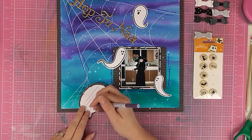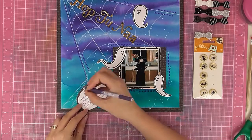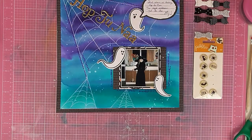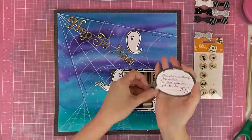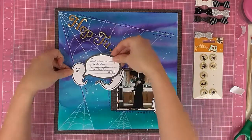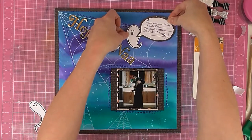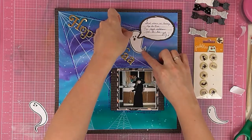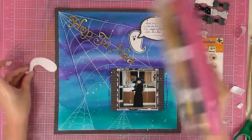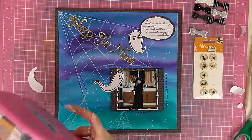I've grabbed these little ghosts that are from the kit as well, and I'm writing the start of the Hop Tunae song — a Manx traditional song — so I've written a couple of the lyrics in a little speech bubble, and the little ghost at the top will be singing that. I'm popping these up on foam — it's not too thick, just adds a subtle amount of dimension without being too much. For the ghosts near the photo, I only pop up the parts not on the photo so they lie flatter.